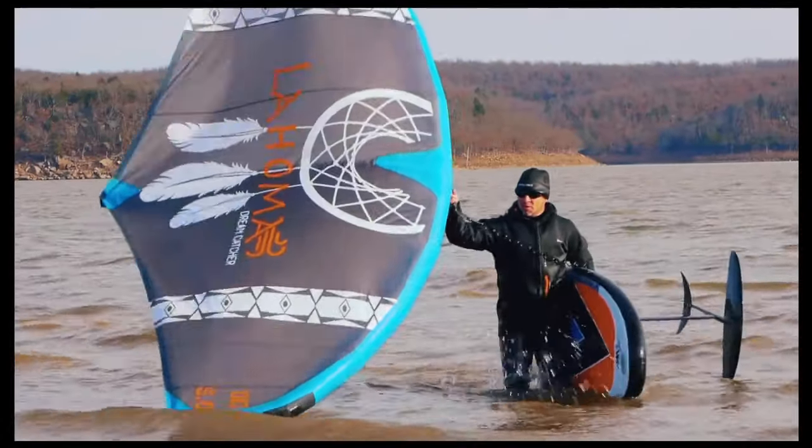So that's the overview of the Lahoma Windhawk inflatable wingfoil board — now get out there and enjoy your wing foiling adventures! Also take a look at some of the Lahoma winds lineup, such as the Dream Catcher handwing and other items.